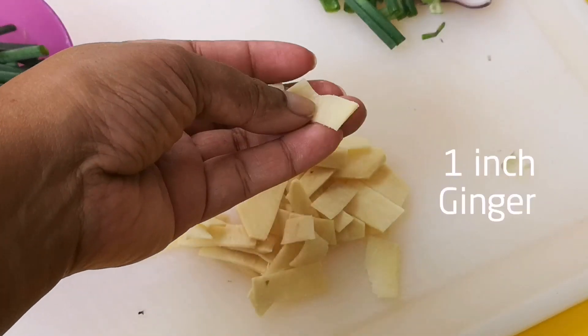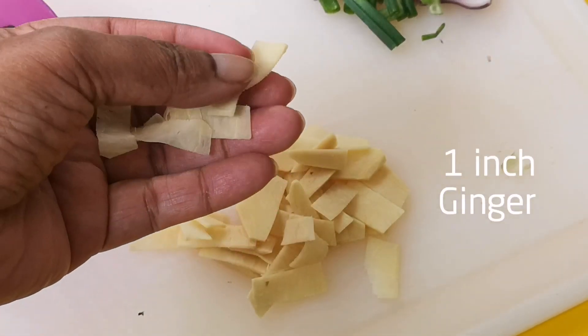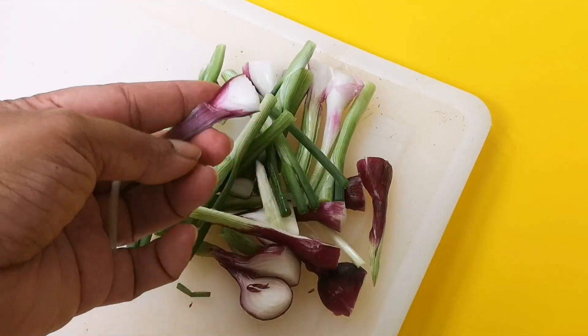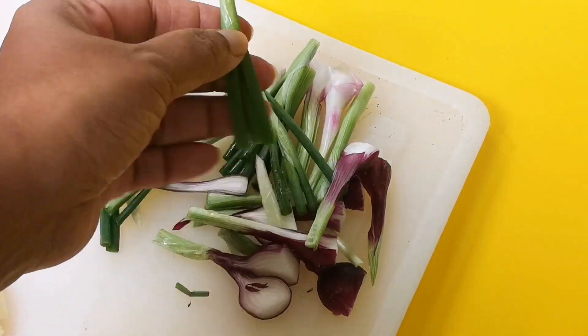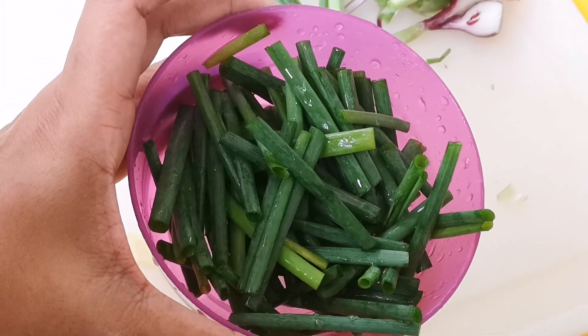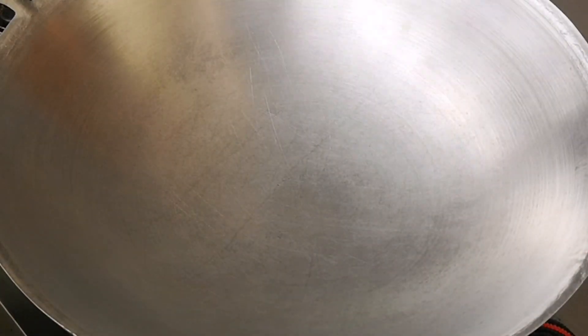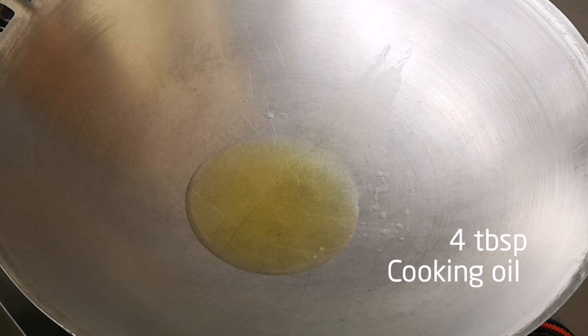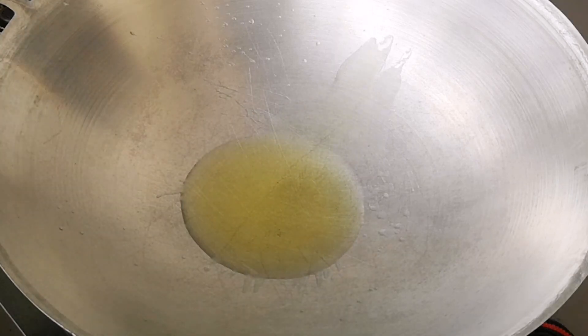Now slice 1 inch ginger really thin, and about 4 spring onions — use only the bottom hard part. Chop the green parts roughly and keep aside for later. Heat up a wok and pour in 4 tablespoons of cooking oil; I'm using peanut oil for its fragrance.